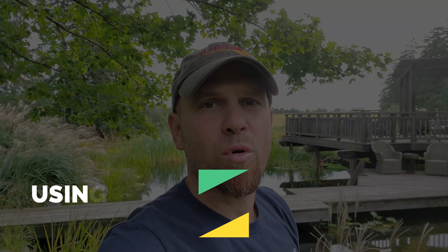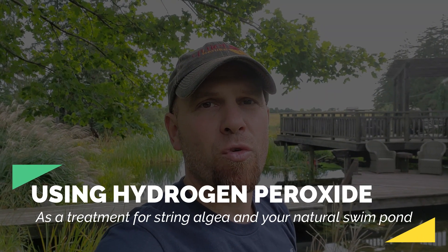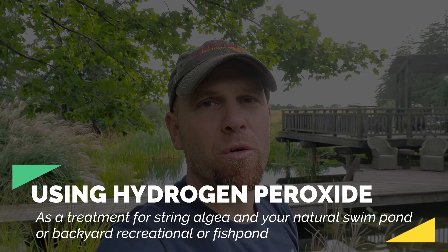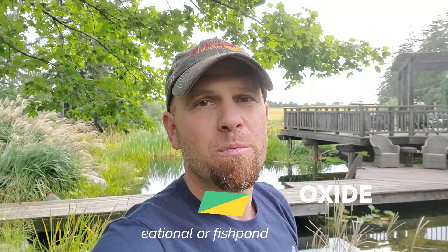Today we're going to look at using hydrogen peroxide as a treatment for string algae in your natural swim pond or backyard recreational or fish pond. It's been used for years by koi enthusiasts as a safe alternative to copper-based treatments or ionizers, as copper can harm koi fish and other fish in the trout or salmon family.